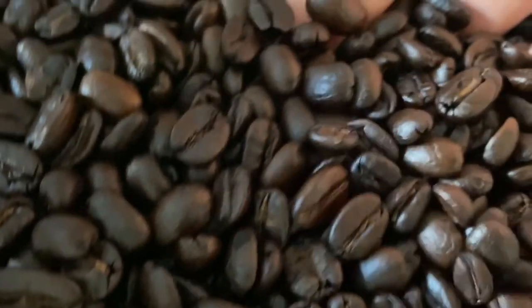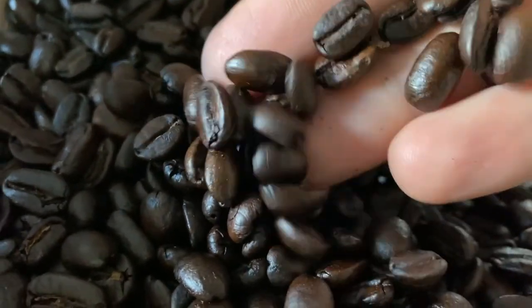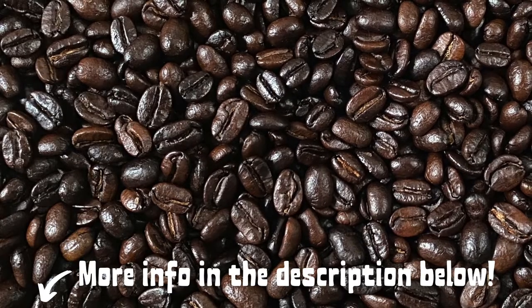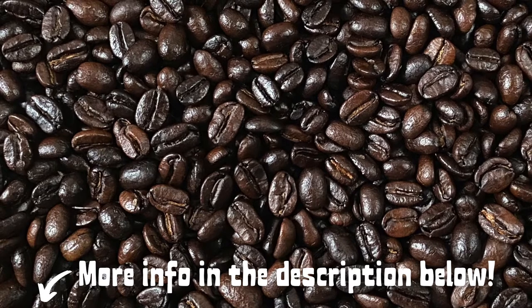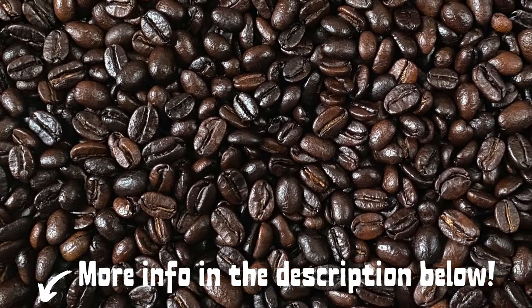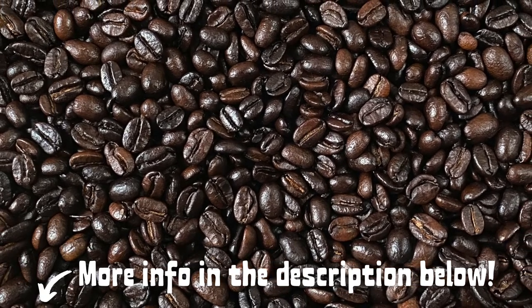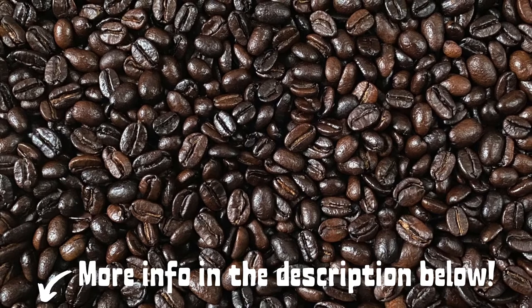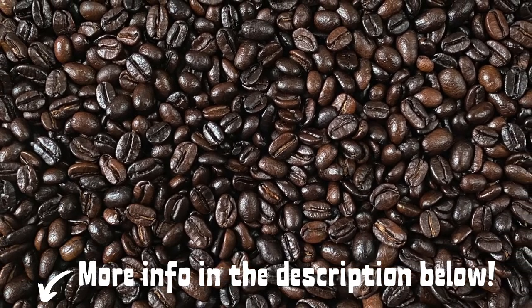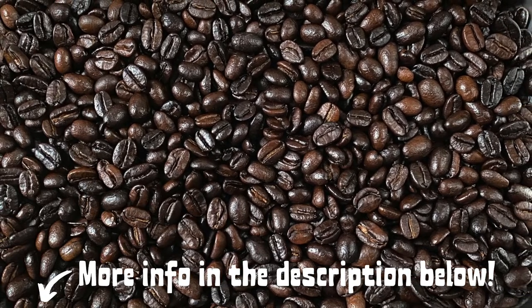And there you have it — your own fresh roasted coffee made at home. This is something that's really fun to try. Yes, you will smoke out your kitchen, there's a good chance you'll set off your smoke detector, and there will be chaff all over the stove — but if you consider yourself a coffee snob, this is definitely a must-try. Comment below and let me know how it turns out. Reach out with any questions, subscribe to the channel, like the video, check out my Patreon — all that's in the description. See you soon.